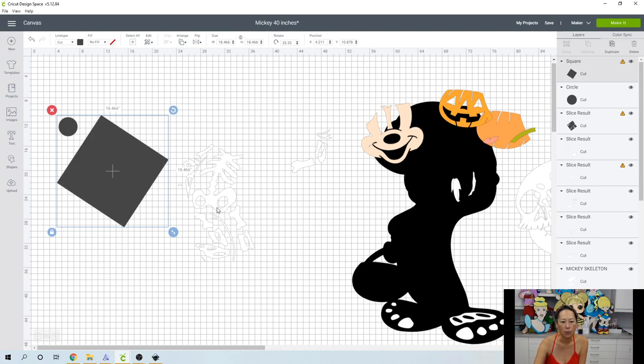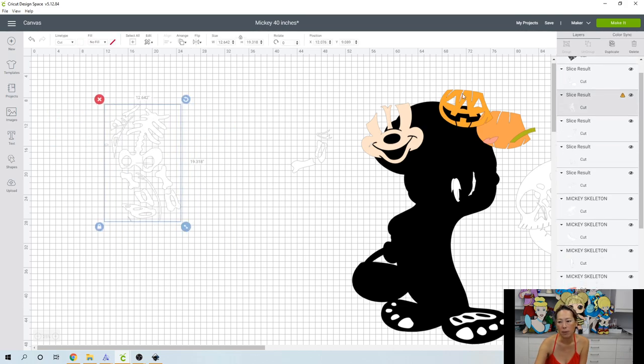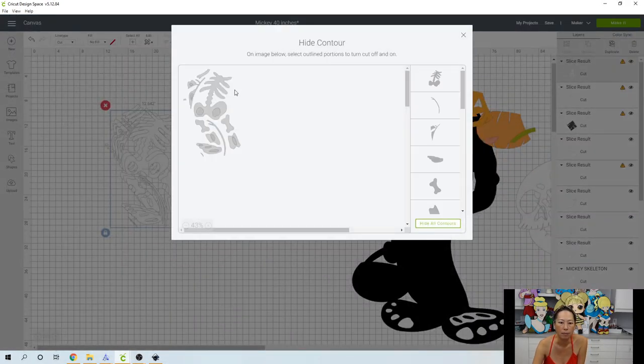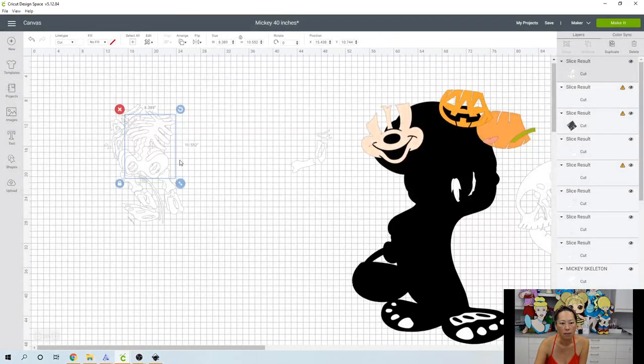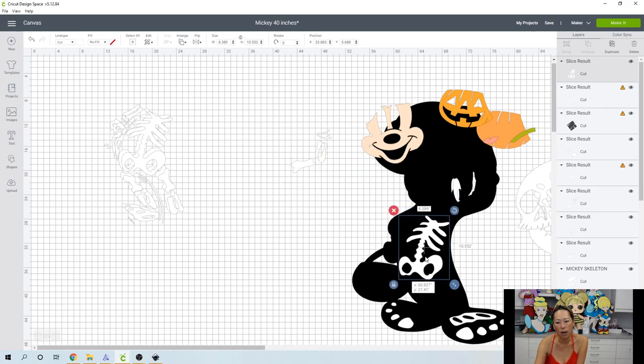Let's break this up into three pieces: the bottom half is one, this piece is two, and this piece is three. So we want three copies total. Let's go to Contour, hide all — we want the two little holes. Here's our first piece — this is 8.3 by 10.5, so this will cut all in one with no seams. That's going to look really good in the middle of his body.